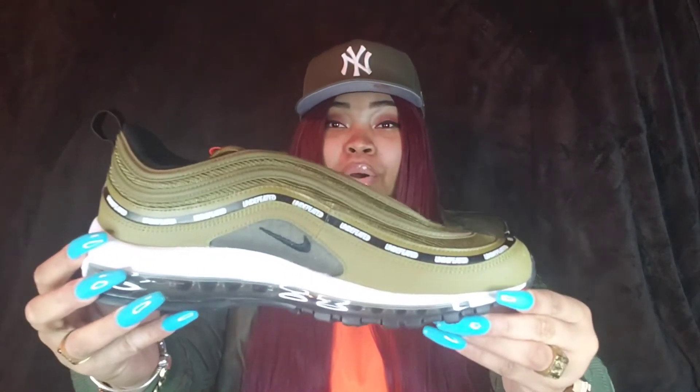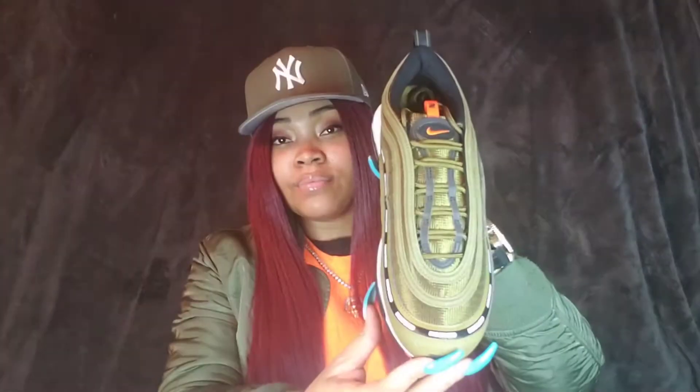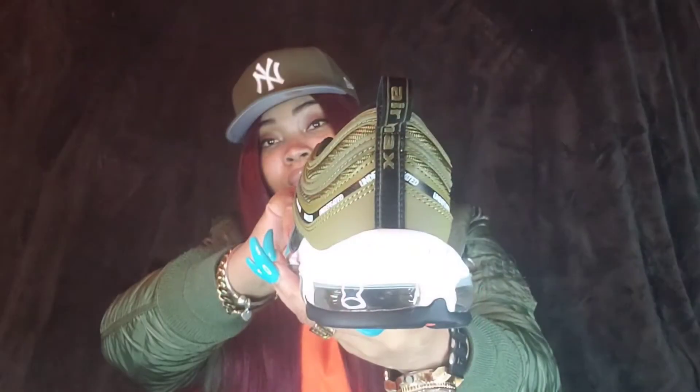Now let's lift our tissue paper. And here is the Undefeated X Air Max 97 Militia Green. Here are the shoes side by side.